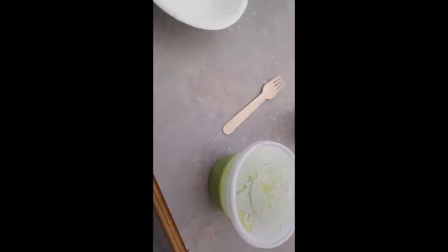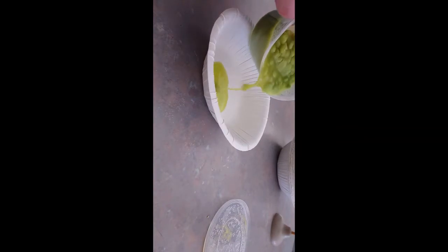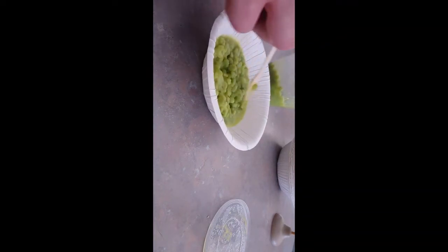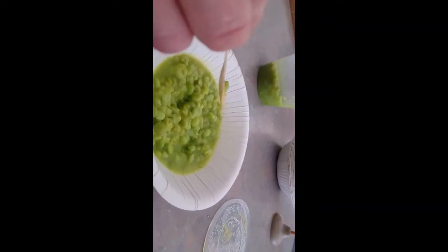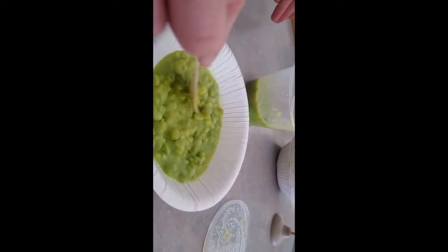We've got the peas out of the microwave. What we're gonna do is plate them up — bring that on. The pie will be along soon. Yeah, it doesn't look great actually. There we go — how's that look? Not as mushy as I would have expected, but quite mushy enough.